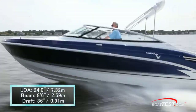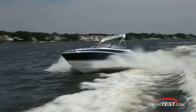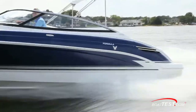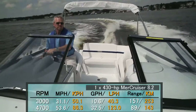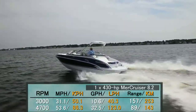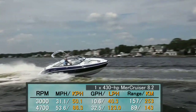Our Formula 240 Bowrider had a length overall of 24 feet, a beam of 8 feet 6 inches, and a draft of 36 inches. With an empty weight of 5,000 pounds, 54 gallons of fuel on board and two people, we had a test weight of 5,744 pounds. With a single 430 horsepower MerCruiser 8.2 Mag engine turning a Bravo 3 outdrive, we reached a top speed of 4,700 RPM and 53.6 miles per hour. At that speed, fuel burn was 32.5 gallons per hour, giving us a range of 89 miles. Best cruise came in at 3,000 RPM and 31.1 miles per hour, bringing fuel burn down to 10.65 gallons per hour, which the 240 Bowrider could maintain for just over 5 hours and 157 miles while maintaining a 10% reserve.